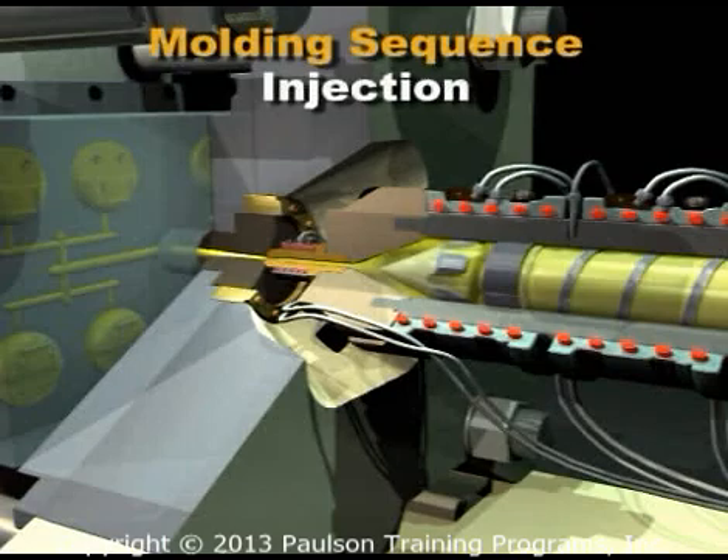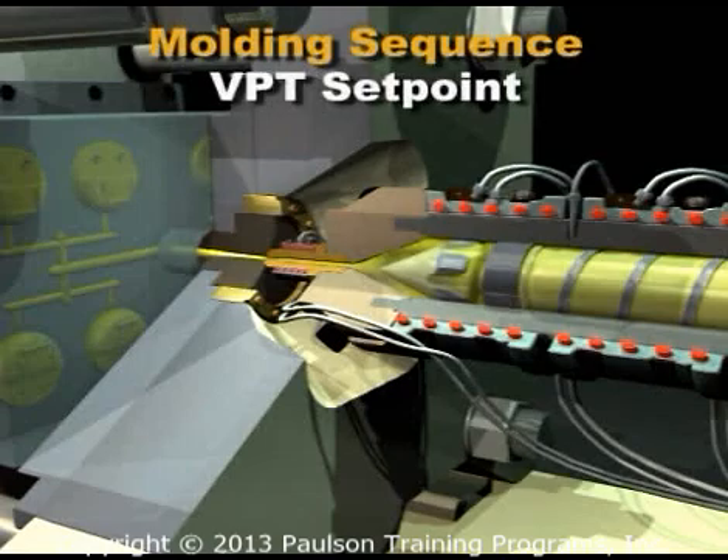Now the machine shifts to injection pressure control. The point at which this occurs is called the velocity to pressure transfer, or the VPT setpoint.